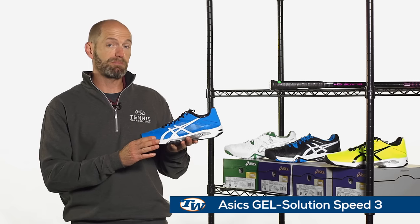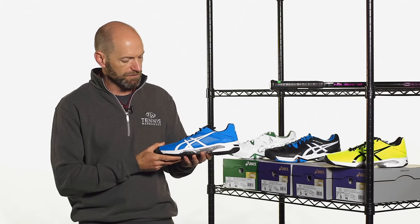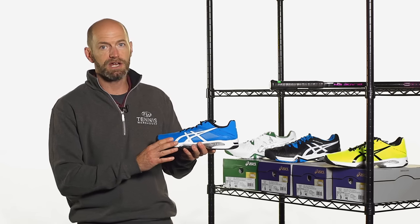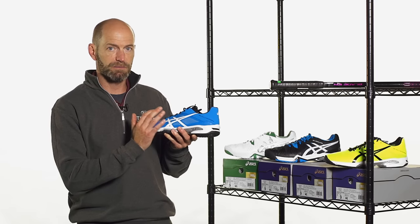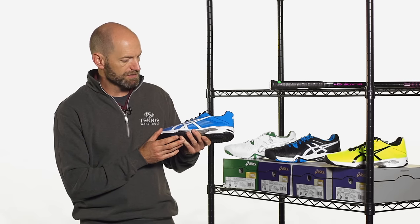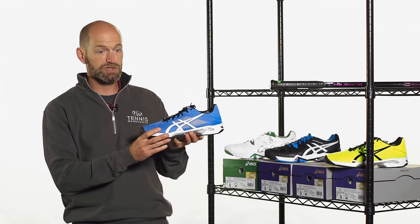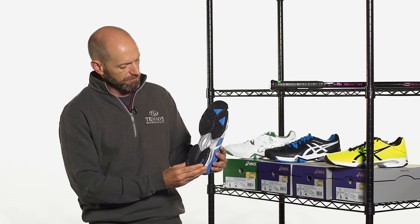Next up, we have the Jero Solution Speed 3 — probably my favorite shoe in the Asics lineup right now. I was always a Jero Res fan, but I'm absolutely in love with the Solution Speed 3. It hugs the foot a little better, slightly narrower fit, and I also found it a little more supportive and stability-minded than previous versions, which is why it is my go-to shoe. It's just super lightweight and fast. I love this white, blue, black colorway right there.